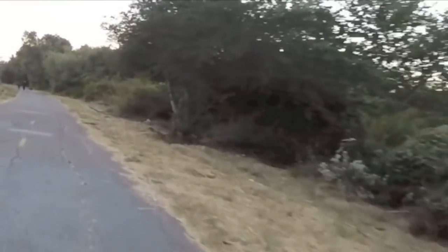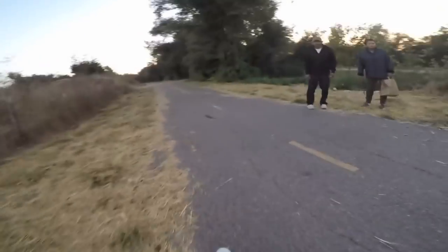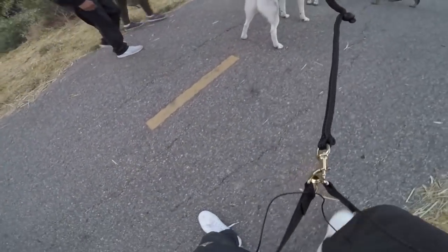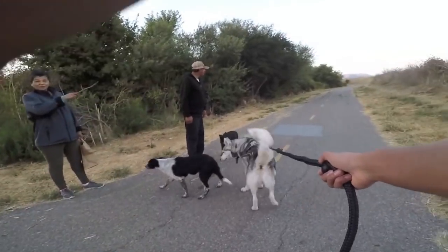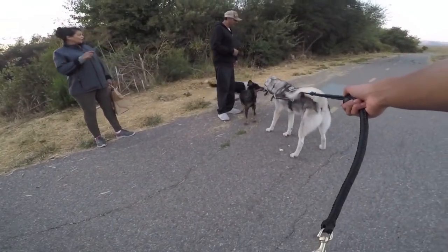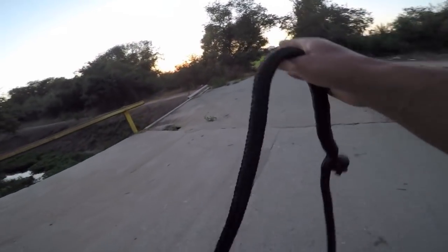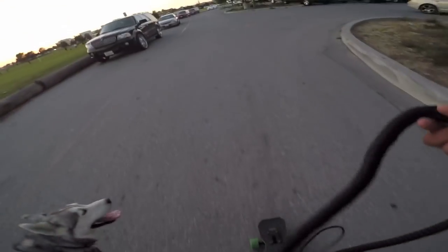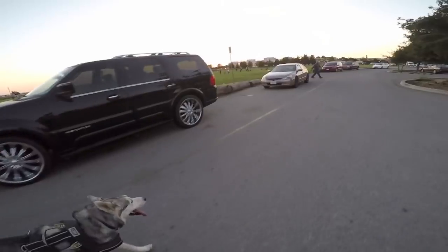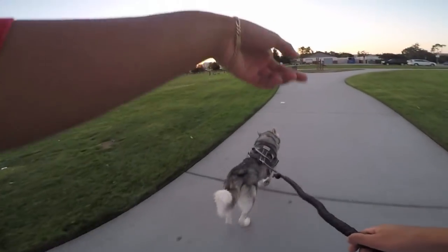I got a freaking skunk — what the hell! That skunk was literally aiming his asshole at my face. A freaking skunk, man. I've seen that dude before too — I was parked up right there and he just pulled up.